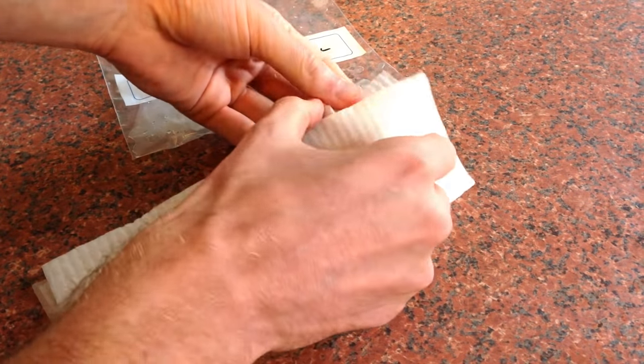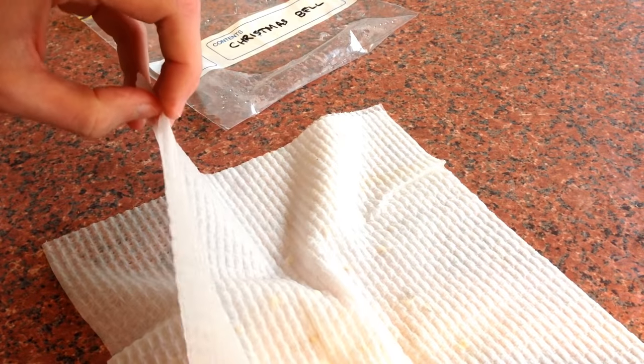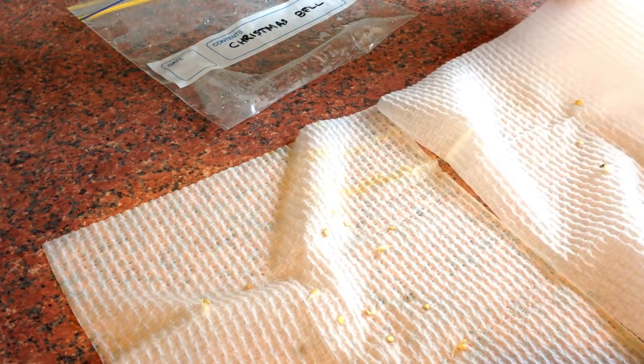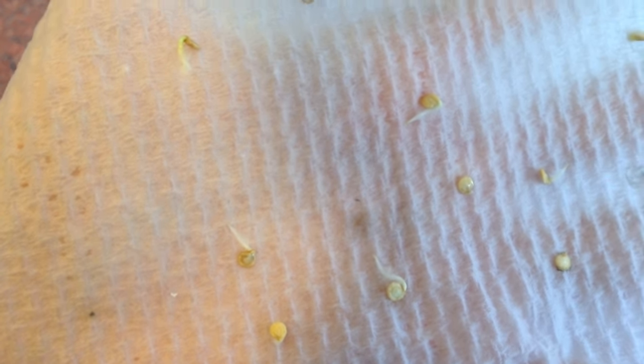Unfold the paper towel carefully. You should notice straight away that many have grown tails. If you don't see any, then moisten the paper towel if needed and place them back in a warm location for a few more days before checking again.